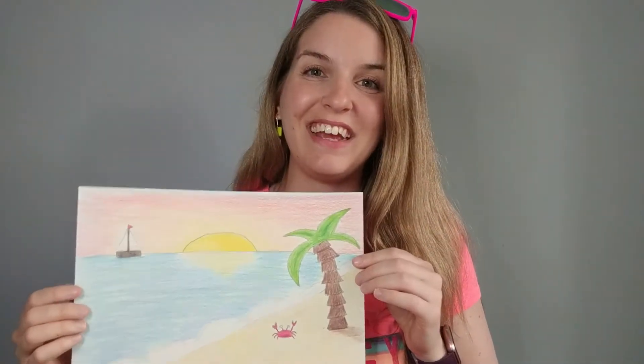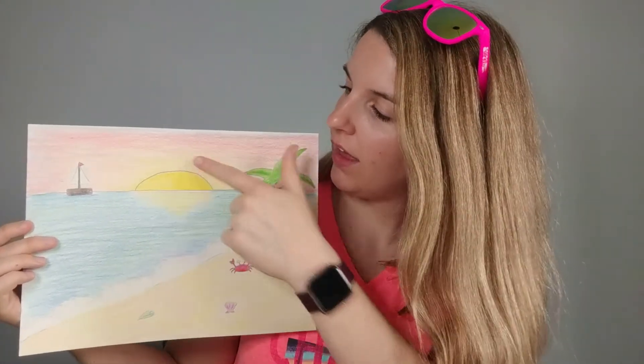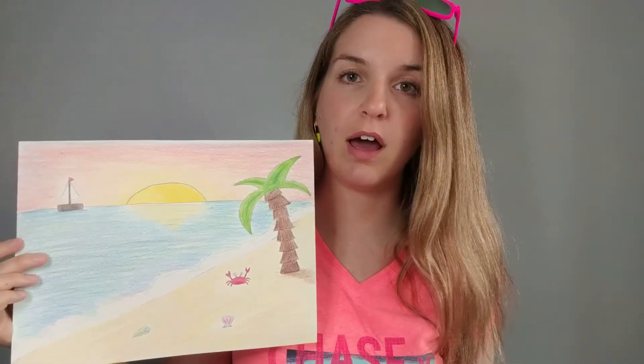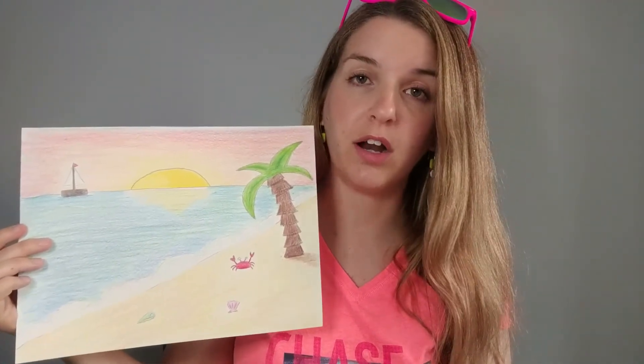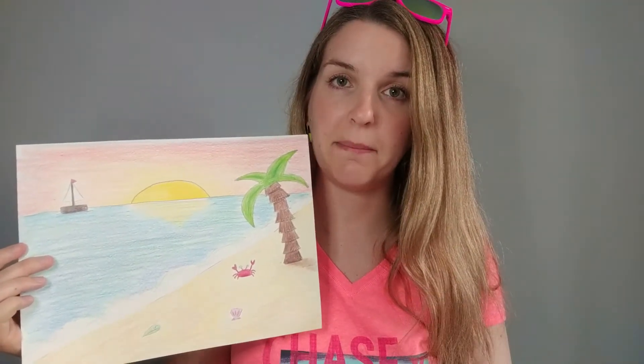Our seascape is complete! Remember the different parts: foreground, middle ground, and background. Make sure you're coloring in the correct directions, and have fun blending colors. I did mine with colored pencil, but you could do this with crayon or anything that blends. If you drew this on thicker paper and have the supplies, feel free to try it with watercolor — blending the colors works exactly the same. Yellow and brown to make a sand color; use the lid of your paints to help you mix.